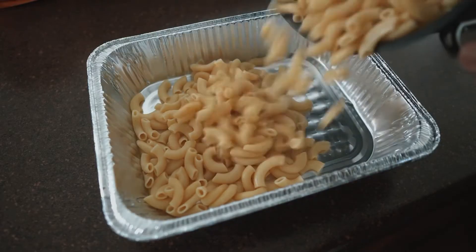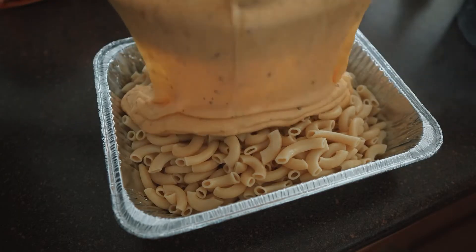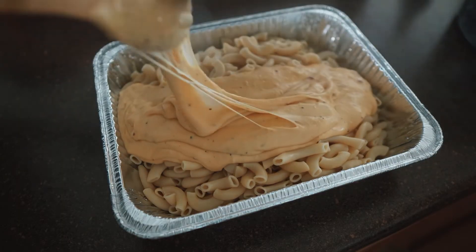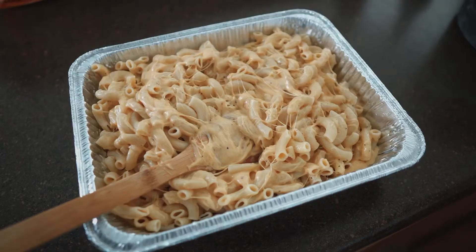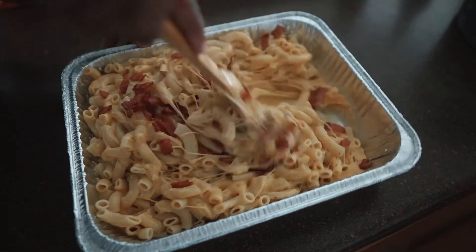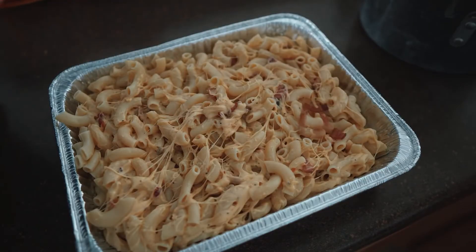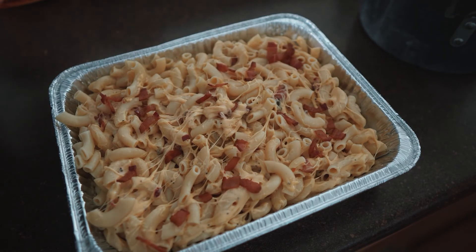Aluminum pan — throw in your noodles like so, throw that cheese in there. Almost forgot the bacon, don't forget to add that in too. Let's throw some bacon over the top as well, just for safe measure. Leave no doubt.